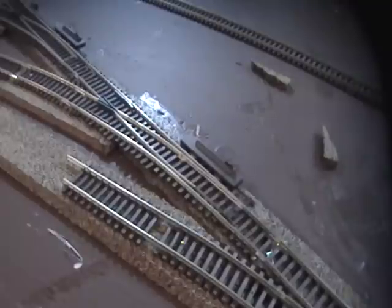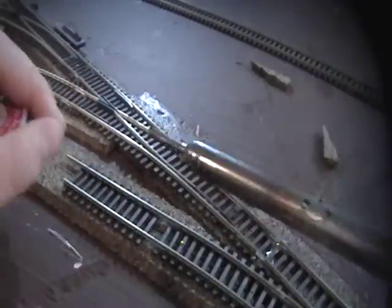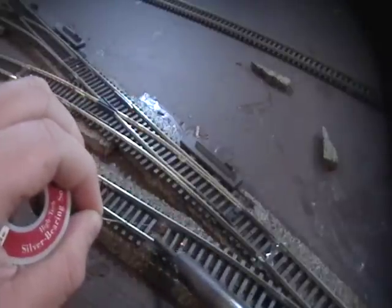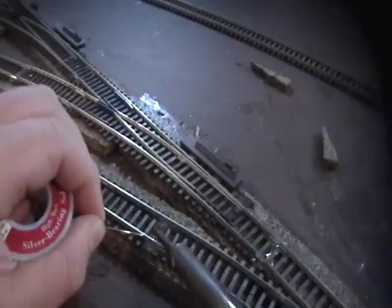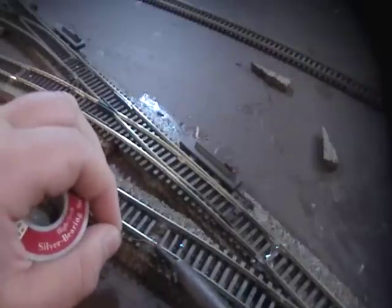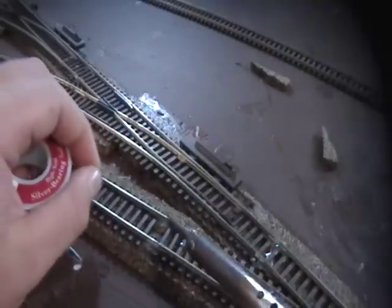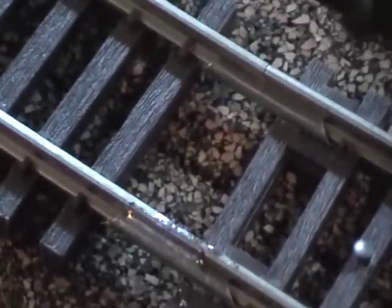I've got my soldering iron and my typical Radio Shack soldering stuff. What I'm going to do here is put it over the top a little bit, put a little bit on the sides, and make sure all of it is out on the sides. I wouldn't put any on the inside because then it messes with the wheel flanges. So that's what it comes out to look like, but you've got to sand it down also.